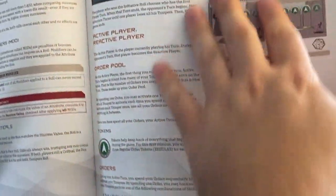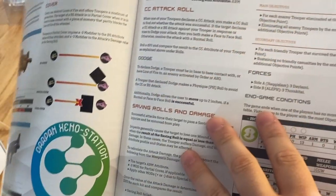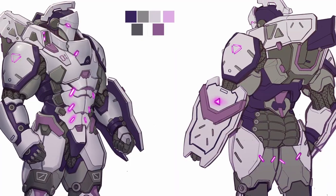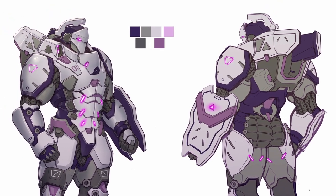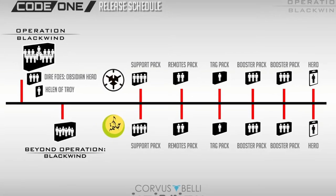I like the Code 1 rules a decent amount, and if somebody wanted to play Code 1, I think it's still a pretty good time. It's not quite my thing — I like the full game more — but this is a good guide if you want to learn. I also like the new items and units they're showing off. In combination with the concept art, it gives you a lot of fun stuff to look forward to.